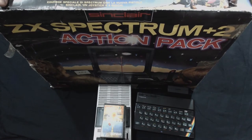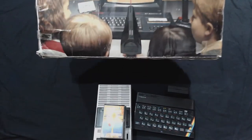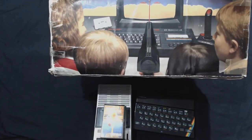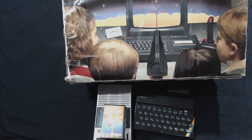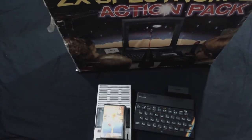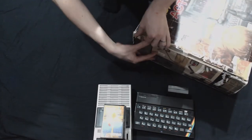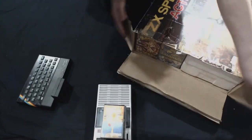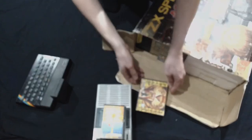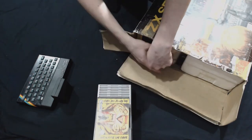This is the ZX Spectrum Plus 2 — 128k, I think — Action Pack! That's what 128k looks like. Spectrum Plus 2, 128k model, with the original joystick and original light gun. And in here, if I can work out how to open the monster — sealed with just a little bit of tape to help in transit.